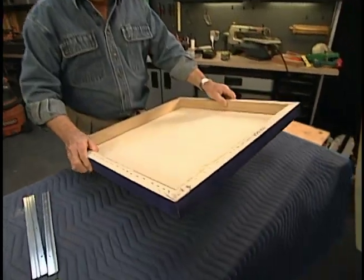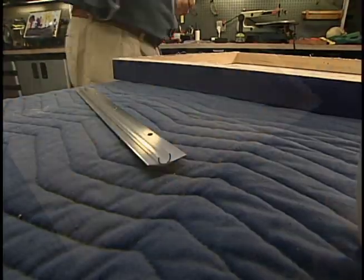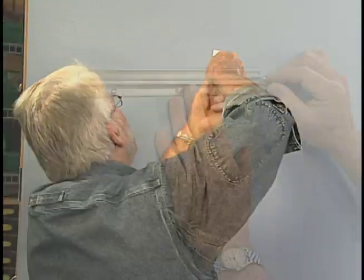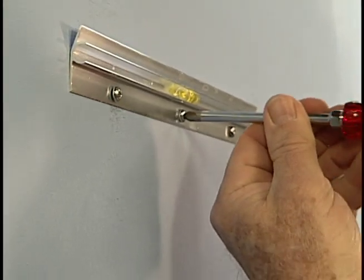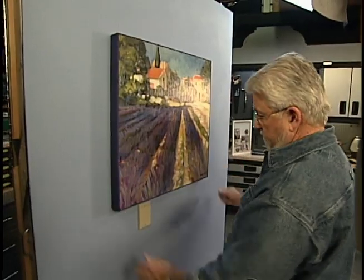Canvas art stretched over a frame merits its own version of this hanging system. The picture strip has a step, offsetting it to the inside. I mount the wall strip as before, and when the hangers are engaged, they pull the artwork snugly up against the wall.